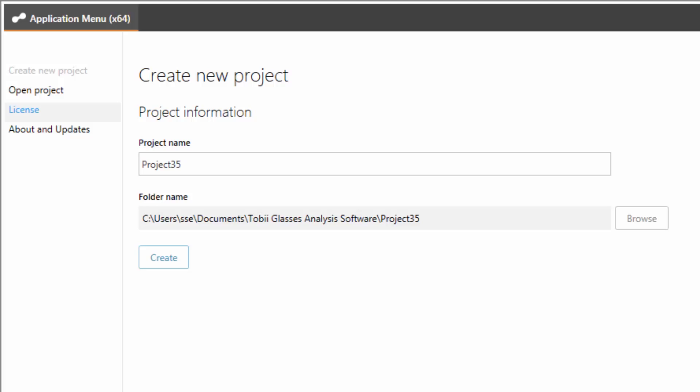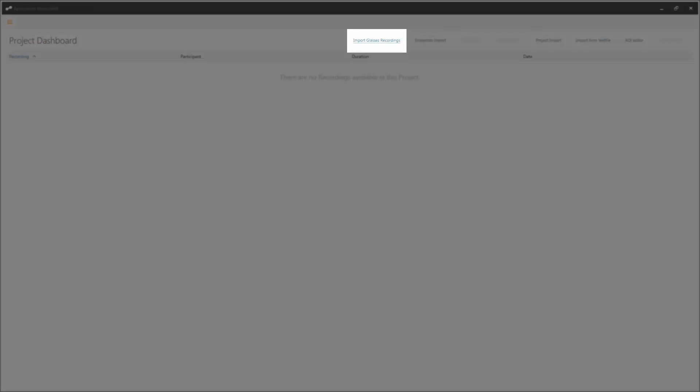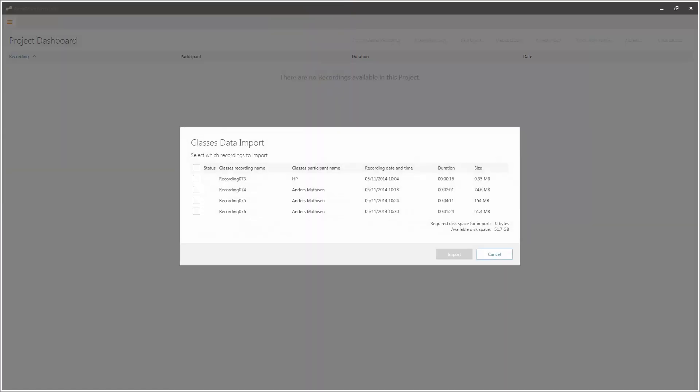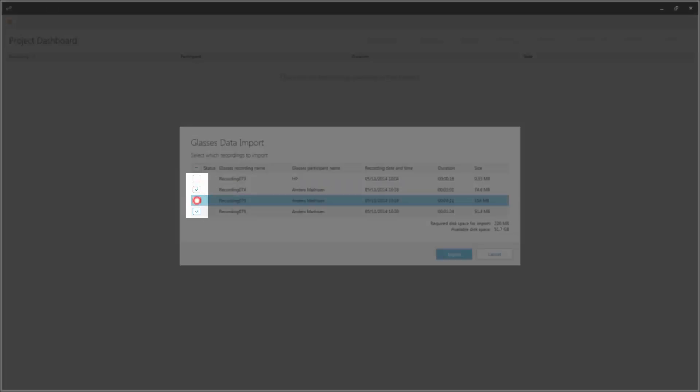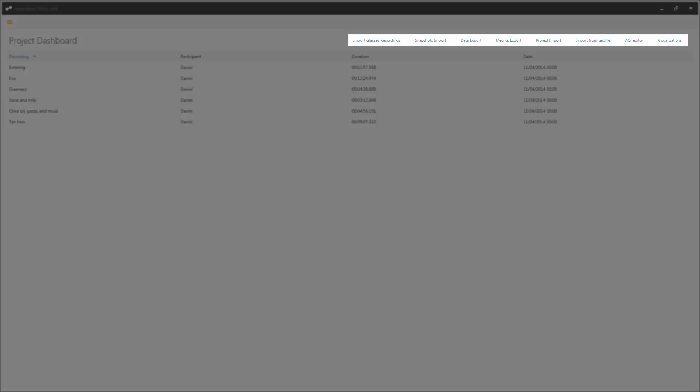Remove the SD memory card from your recording unit and insert it into your PC. From the project dashboard, click on import Glasses recordings. Locate your SD memory card and click on the .ttgp file to import the data. Select which recordings you wish to import by clicking the checkboxes next to the appropriate recordings. Once recordings are imported, I can show you the basic features of Tobii Glasses analysis software. These include a snapshot mapping tool, a visualisation tool, an AOI tool, as well as metrics and data exports.